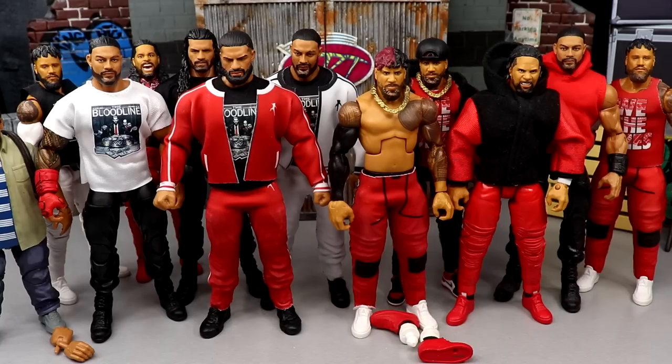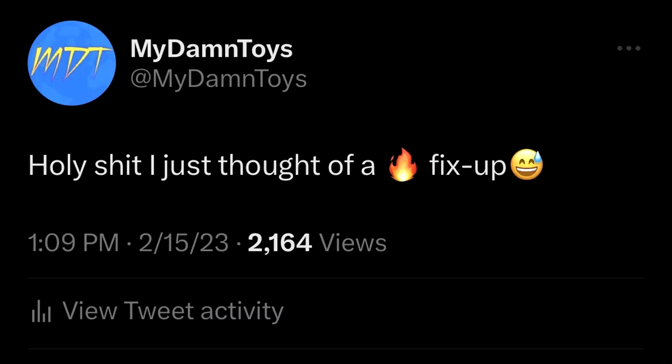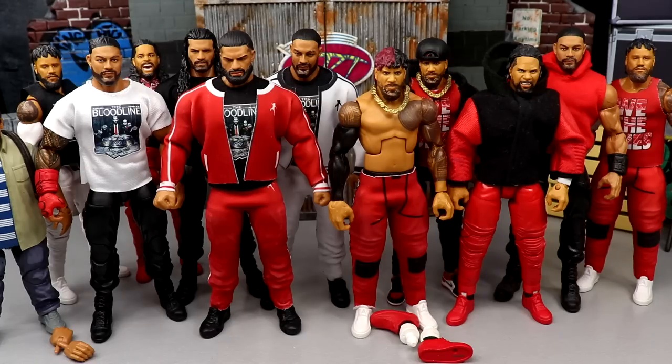A huge happy birthday to him, love you so much bro. But today man, I actually took to Twitter the other day and posted these words right here because I had an unbelievable Jimmy Neutron brain blast of a fix-up idea and I had to immediately make a video out of it.